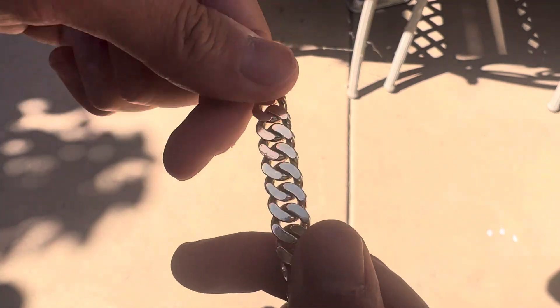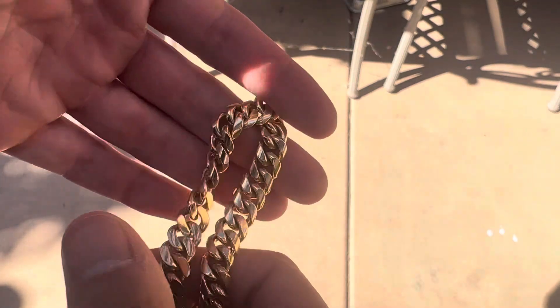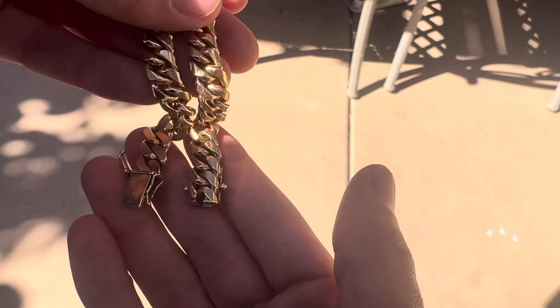I'll probably eventually get it remade — get a new one with thicker links, probably round all the way around, 80 grams maybe. I'll see. But I've just had this for a long time and I got it at a really good price when gold was super cheap.